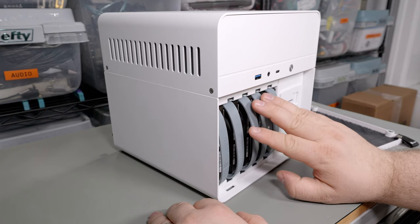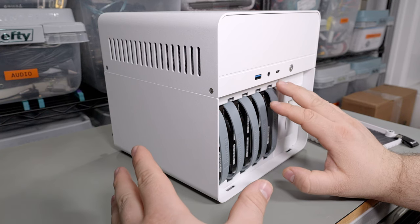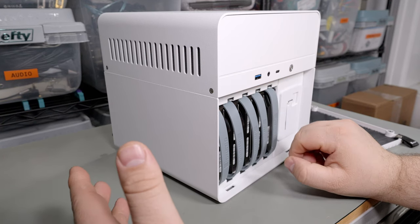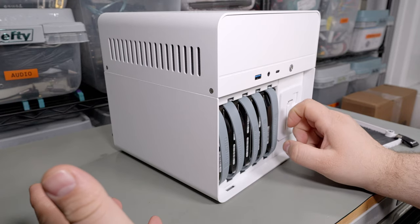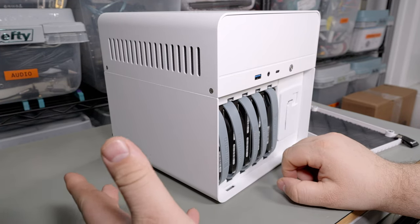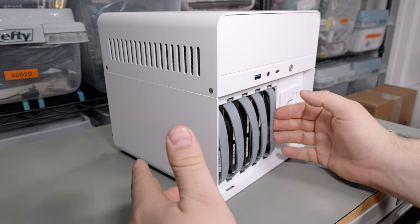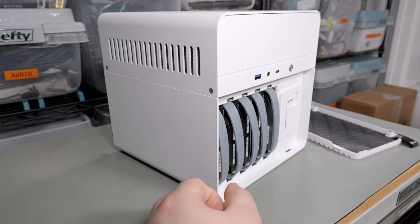This one holds five drives, which is kind of a weird number. Most ITX motherboards come with four SATA connectors, so unless you're running a SAS controller or come up with a creative solution you're not going to get five drives out of this. It actually runs six because there's a mount for a 2.5-inch SSD — you can run an SSD for your boot drive.